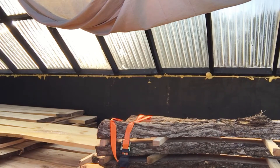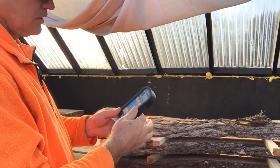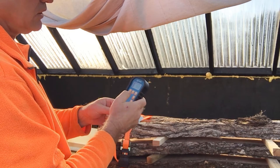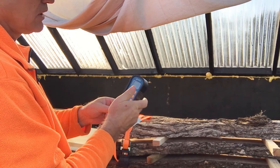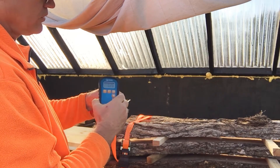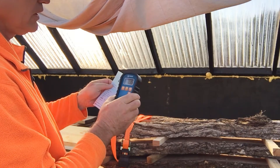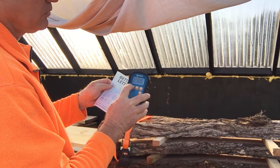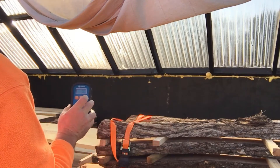I'm going to pull out this Orion 920 moisture meter, turn it on, and go to species. It's set on 35 right now — 35 would be pine. Then you hit your on-hold button and we can check the moisture of these pine boards.